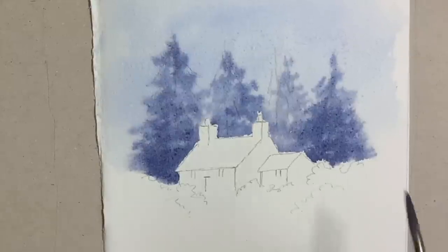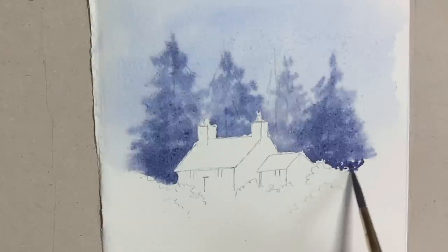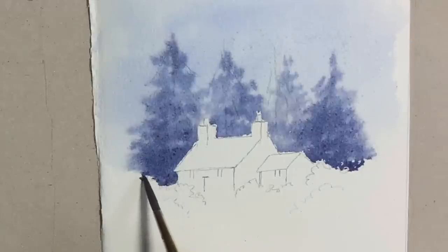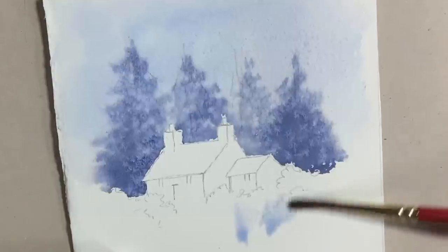Just a little bit of — or you might call it fiddling — a little bit of touching up the top of the hedge line here. I want it to look a bit like a hedge and not a straight hard line or any odd shapes there. You can see that the salt is already starting to take an effect on the trees.